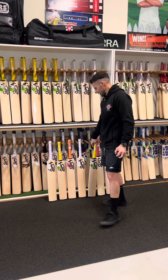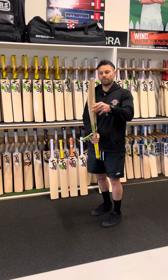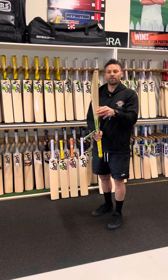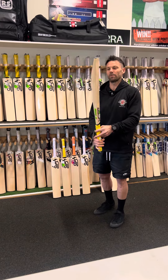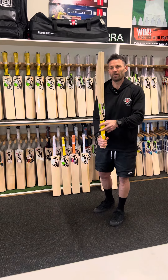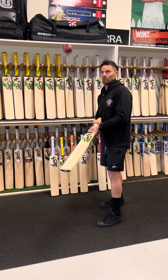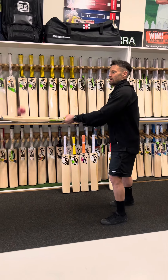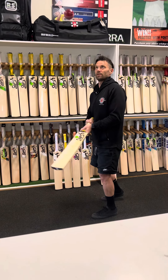The next model we've got is the Kahuna 5.0. A little bit higher spine on these ones, a little bit higher middle — but in the Junior bats, it's probably not much different to where the Ghost is, so still quite a mid profile I reckon. A few other bats in this model have been really nice this year. Every bat will vary, but this one's really nice.